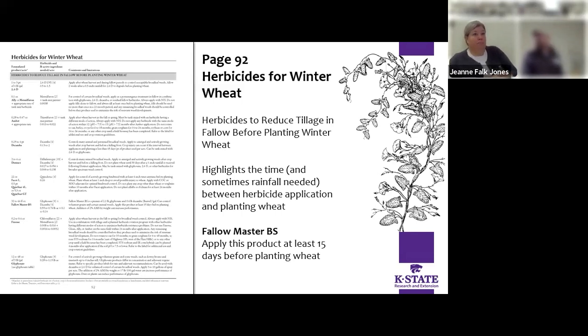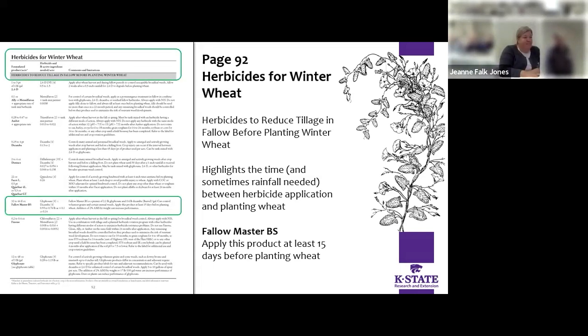Going to page 92, we've got winter wheat herbicides, including some for reduced tillage before and during fallow before planting winter wheat. It highlights the time and sometimes rainfall needed between herbicide application and planting. For example, Fallow Master BS — BS is broad spectrum — you want to apply it at least 15 days before planting. This fallow period information is sometimes harder to dig out of individual labels, so this has them all combined right here, which I highlighted because it's specifically important for our area.